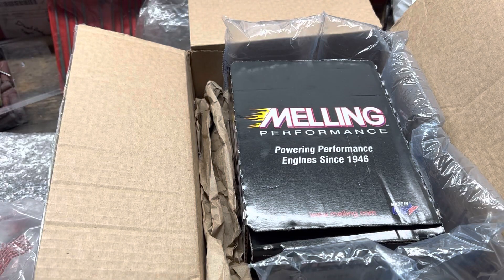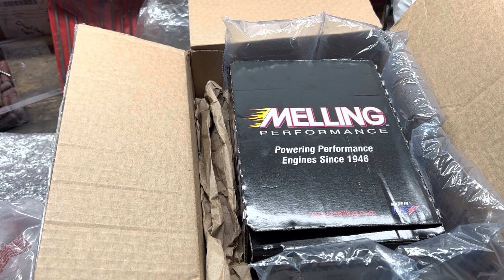Hey YouTubers, I'm going to do a little wrap up on some work I did on a Melling Performance 102.95 LS oil pump, and I want to give you a little bit of a description and explanation of how working this style pump is slightly different than your factory pump.